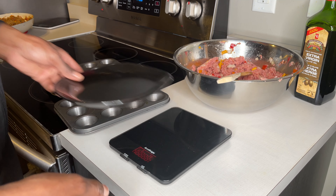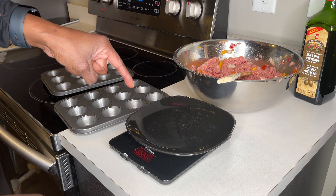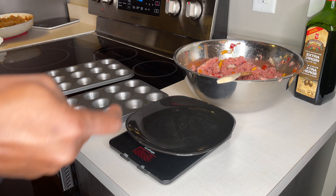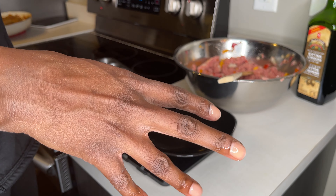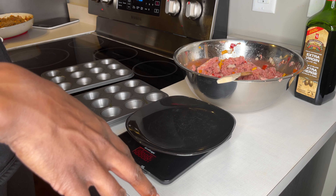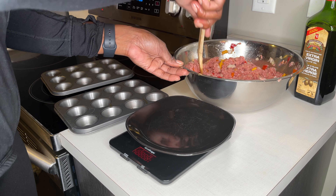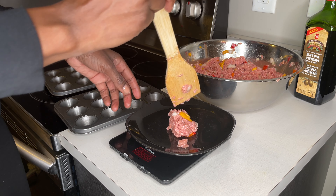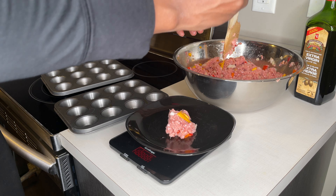Since I'm meal prepping I have my scale with me. I put a plate on and tare it to zero. With three packs of 454 grams that puts me around 1,350 grams total, so I'm going to portion out around 60 grams per serving so I can just make the balls right away.